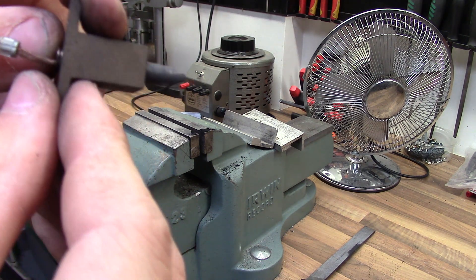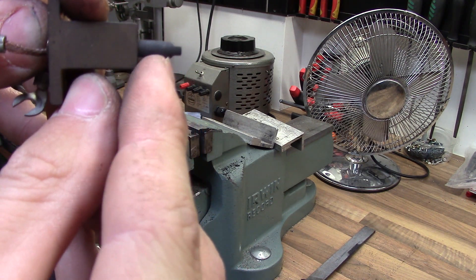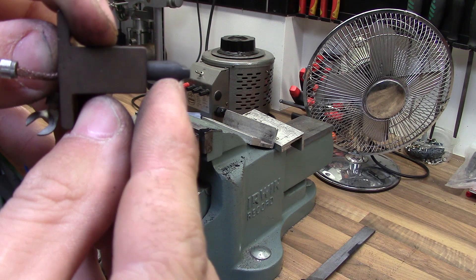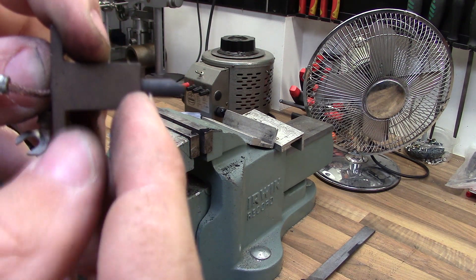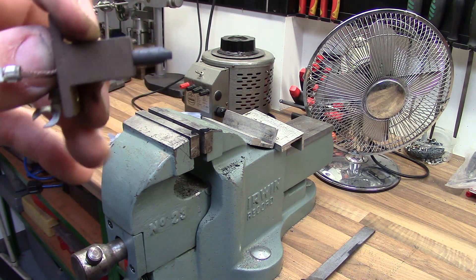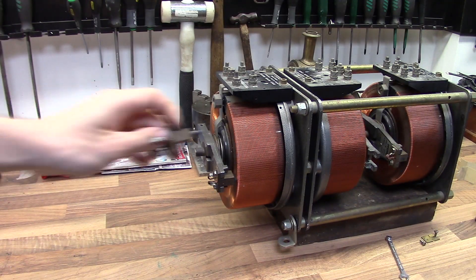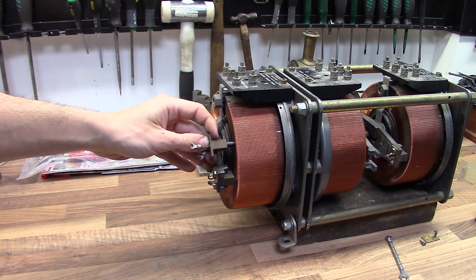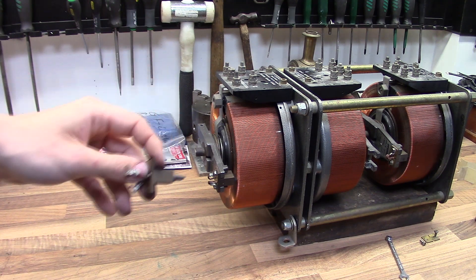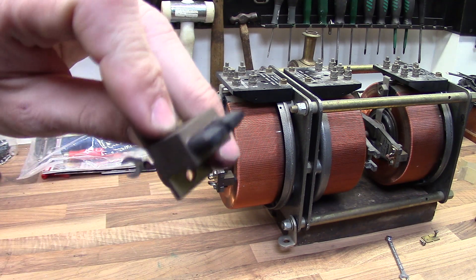The important thing to remember when doing this modification is that when you start wearing down to where it starts to get wider again, you want to take these back out and file that to the same thickness again — just back about 3 or 4mm. Keep doing that until you can't make it any longer, then you've got to go get new brushes. You can't be putting the wide part on the variac because you'll be losing windings which causes problems — these only make contact with about 2 or 3 windings at once. They're made narrow for a reason.